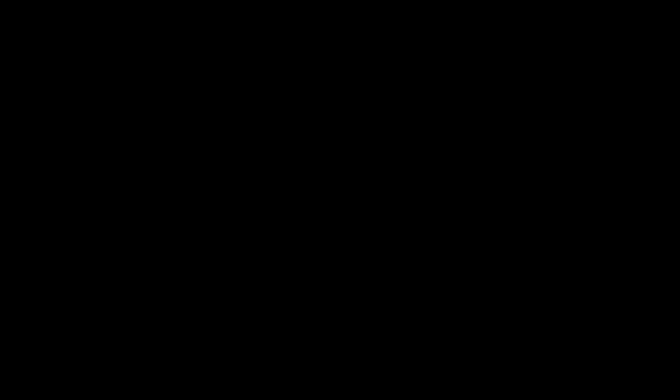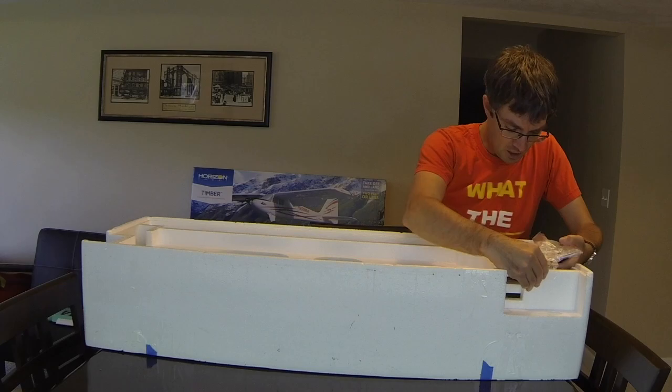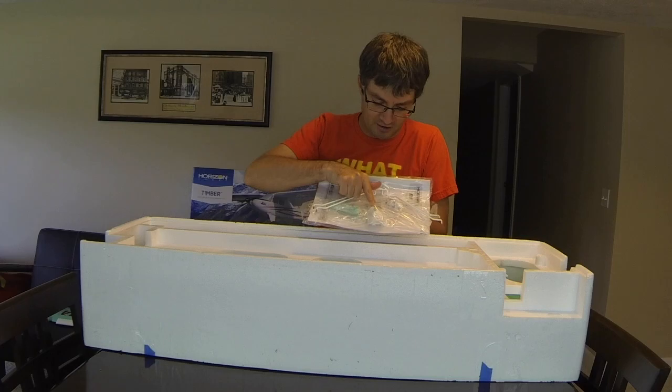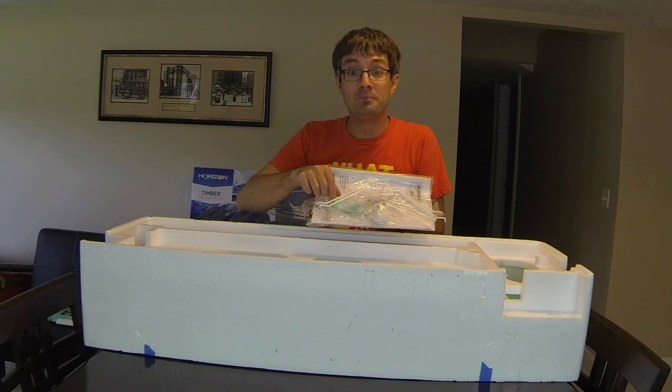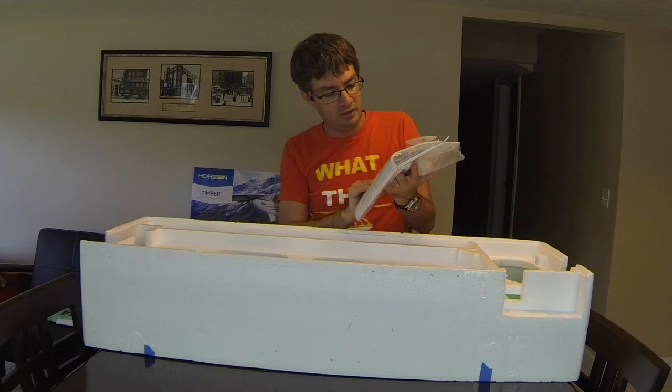Next up we have some of the float pieces as well as the instructions, rear tail wheel, float hangers, retainers, rear landing gear, screws, the spinner, and wing retainers — looks like a couple of plastic screws that hold the wings on. There are also some extra decals in here — the underwing black decals that were not used for this particular custom paint scheme.